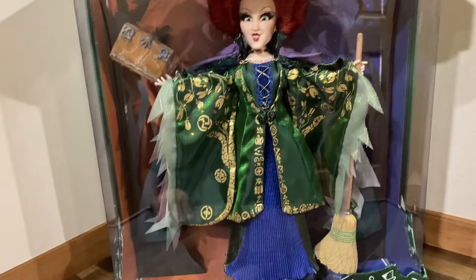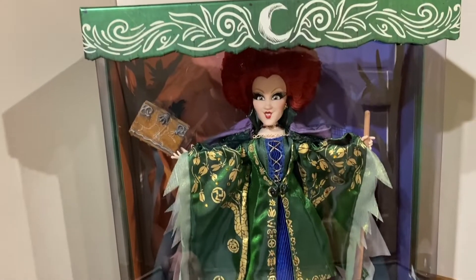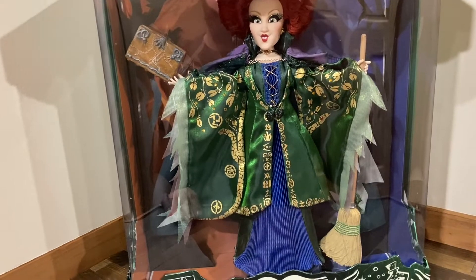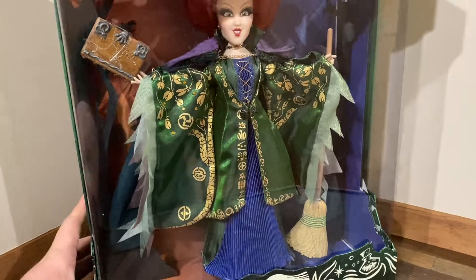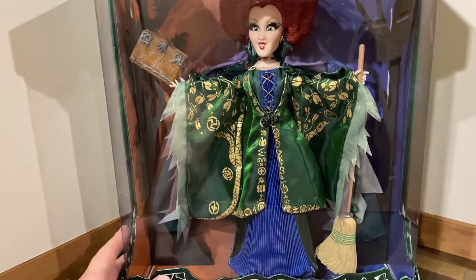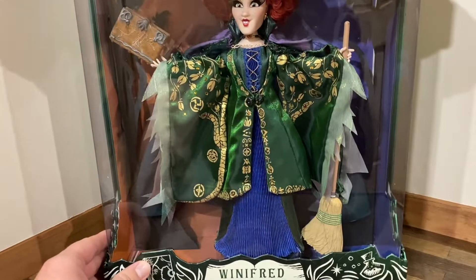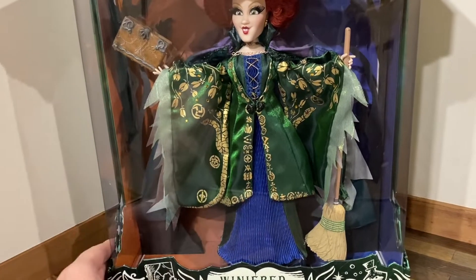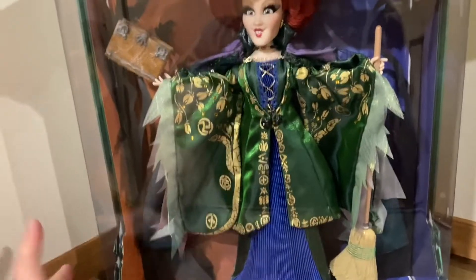I'm really glad we finally have Sanderson sister dolls after so many years of asking for them. The boxes look stunning — I'm glad there's no flip window, it's really easy to see them and display them. The boxes are really sturdy as well. I know some people were worried they'd be like the holiday Ariel boxes, which were a little flimsy, but these are very sturdy — like the limited edition designer boxes with thick cardboard and a nice thick window.